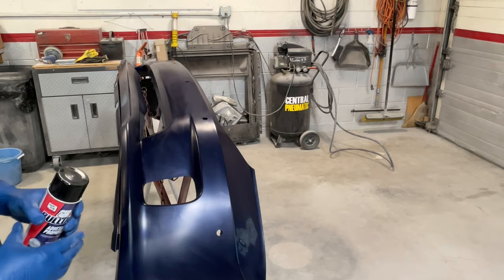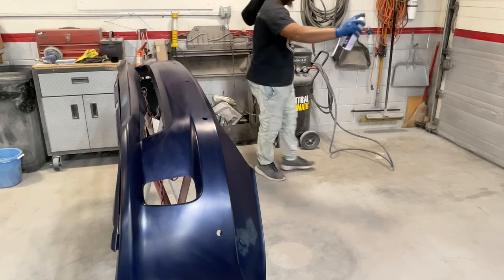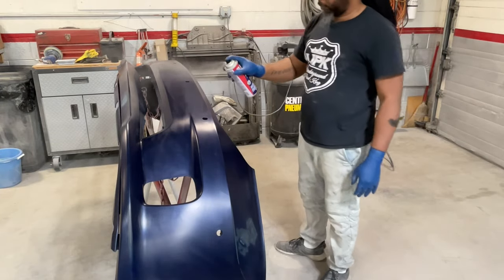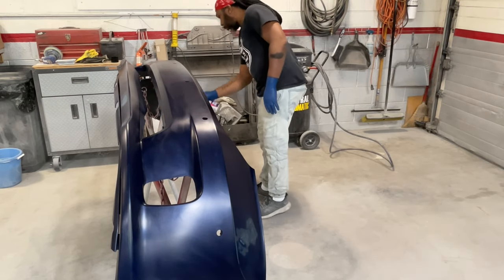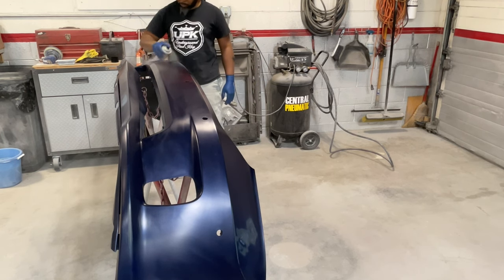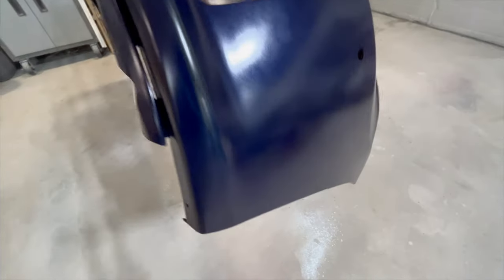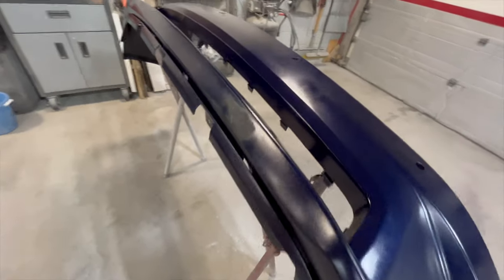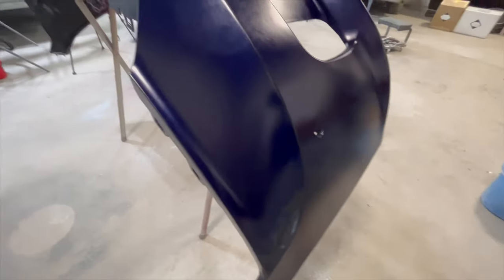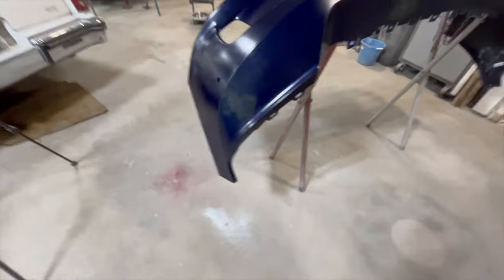Here we have some Bulldog adhesion promoter. Shaking it up real good to make sure it's good to go, and I'm just going to spray over the entire bumper just to make sure that we've got some good adhesion for our paint to stick to. There are a few different processes that different painters use, but this is what I'm going with — it's worked for me and it'll work for you. You can spray it through the paint gun, but the rattle can works just as well.